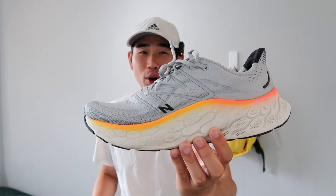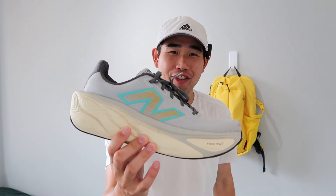What is going on everybody? Today I'm going to be comparing the New Balance More V4 versus the New Balance More V5.